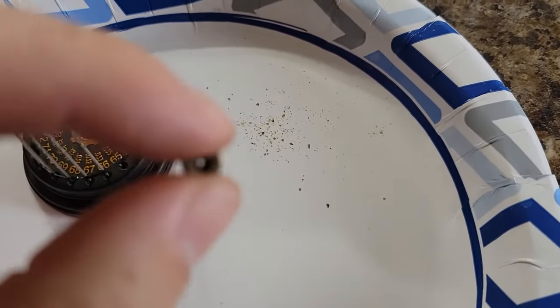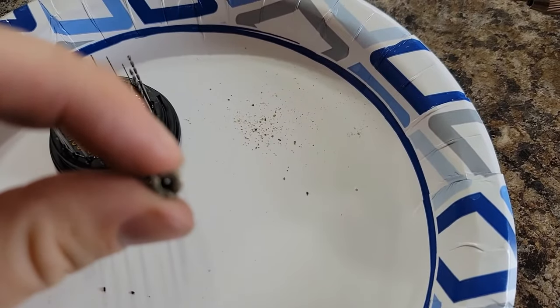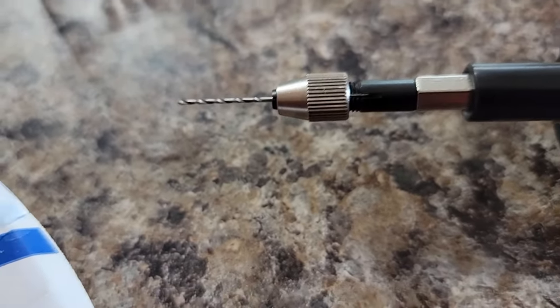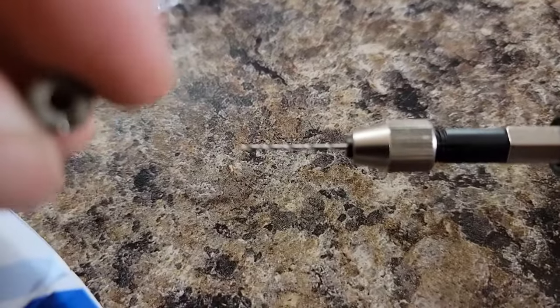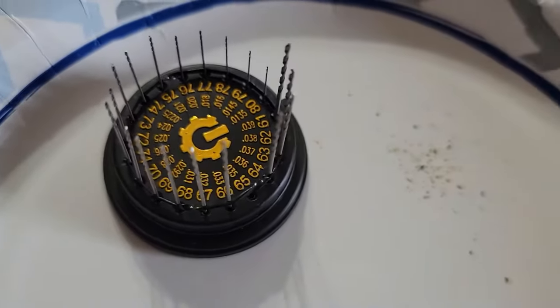It's pretty clean now. I'm going to use this miniature little drill chuck — which I also got on Amazon for $10 — just this little hand tool, and I'm going to bore this out to a 65 instead of a 66.